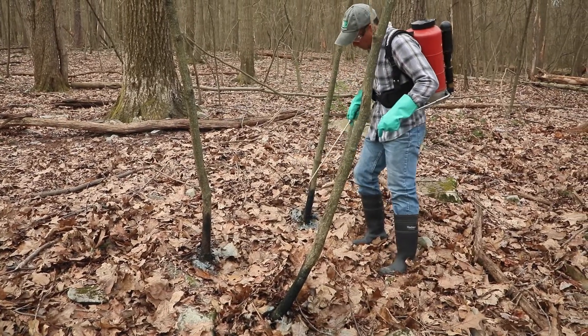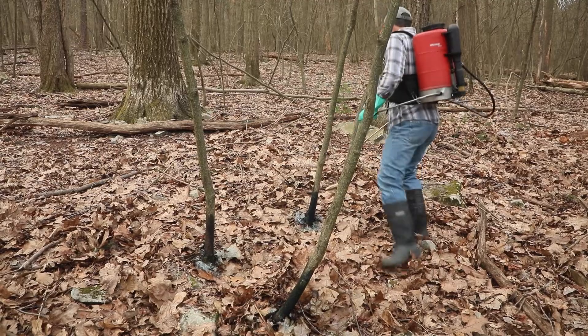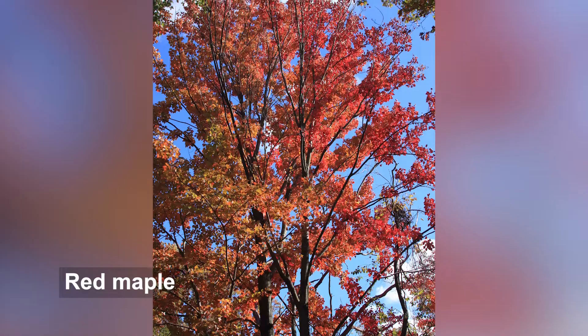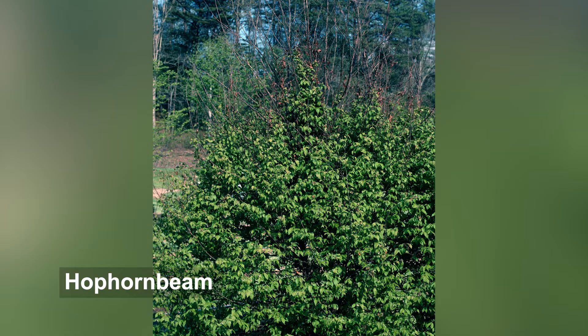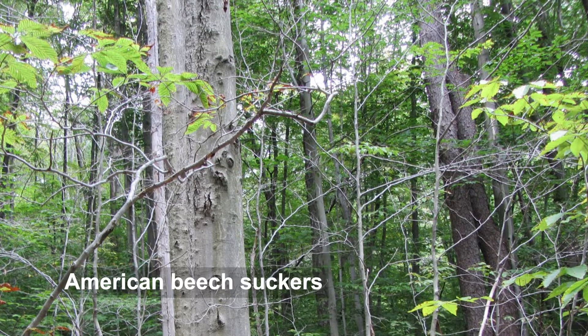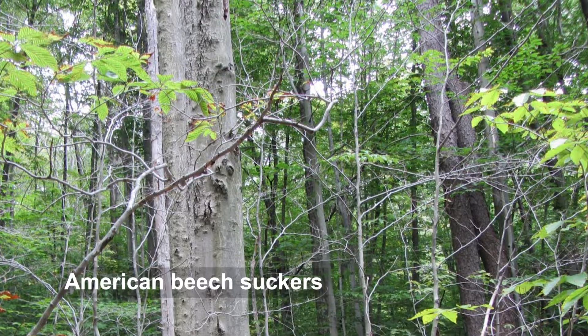Basal bark herbicide applications can be used to control native woody forest vegetation that is undesirable because it interferes with the growth or establishment of preferred plants. Some examples of species that may be targeted for removal include red maple, black birch, striped maple, eastern hop hornbeam, and American beech suckers. American beech parents, however, are not affected by basal bark treatments.